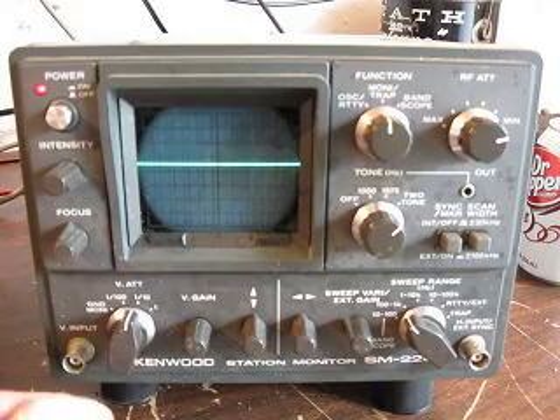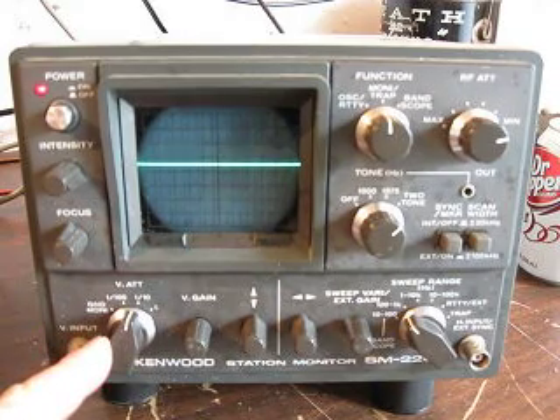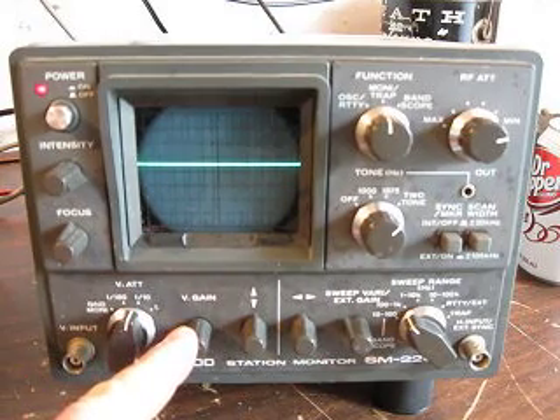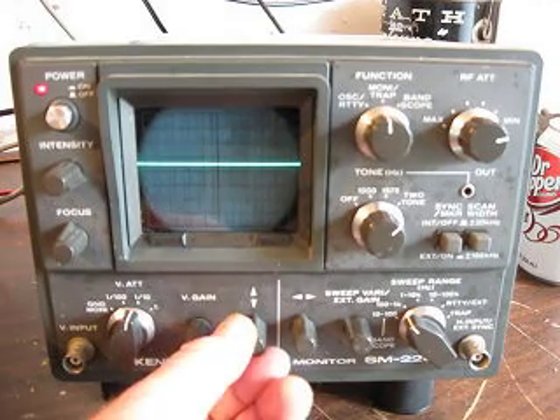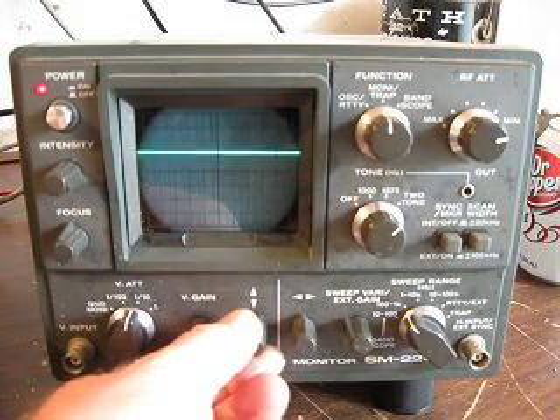This down here is going to be our vertical attenuator, this is going to be our vertical gain, and this is going to be our vertical position. Let's show you the vertical position — it goes one way, down the other, and we're going to center it.